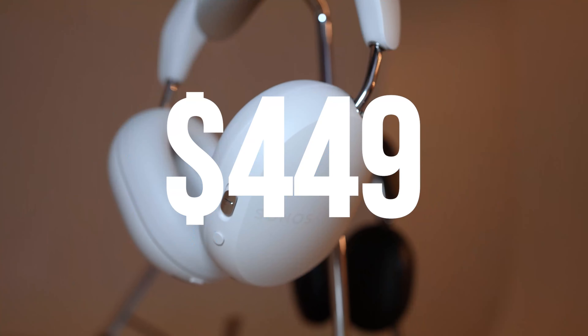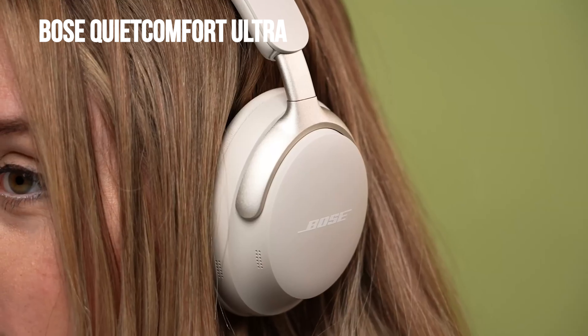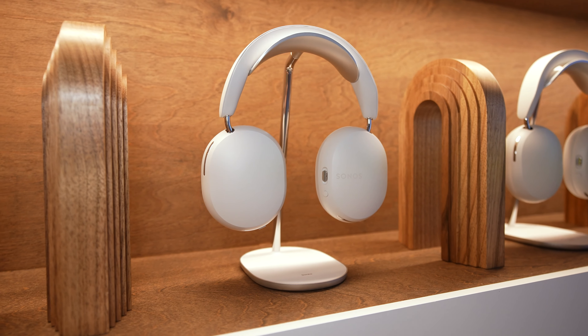The Sonos Ace will be available on June 5th for $449. That places them in between the Bose QuietComfort Ultra and the Apple AirPods Max. Like Sonos' other products, the Sonos Ace commands a premium price, but you're getting premium audio quality at the same time.